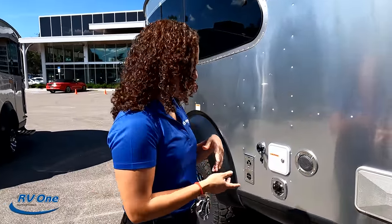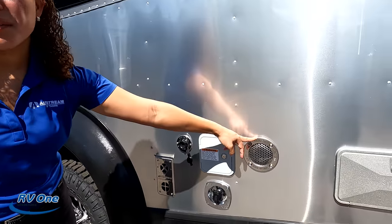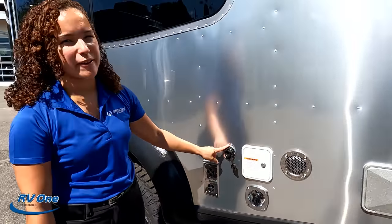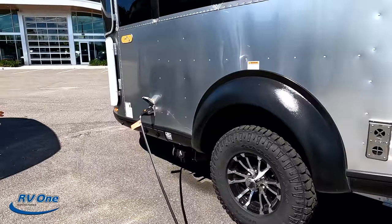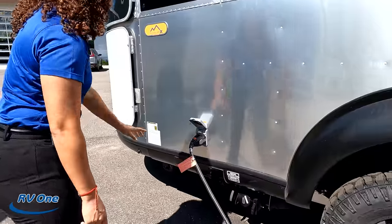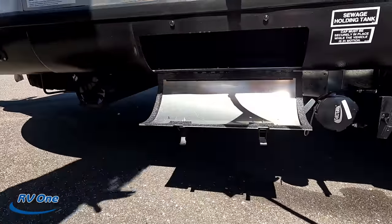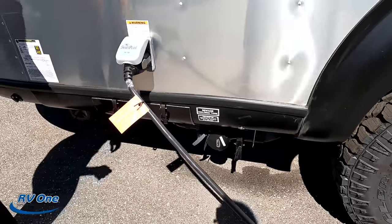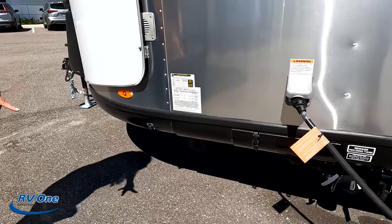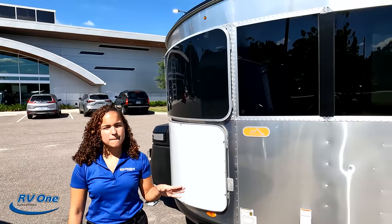Outside shower with hot and cold water. Over here you have an on-demand tankless water heater, a portable water connection, city water connection, and the black tank washer. Underneath are the tanks — the fresh water tank is here, and the black and gray tanks are on the other side. This is your 30-amp connection with the new smart plug. There's a sewer hose storage compartment here, and a portable solar panel hookup.